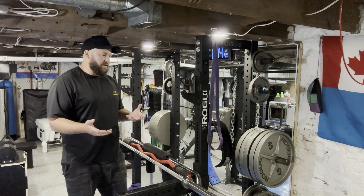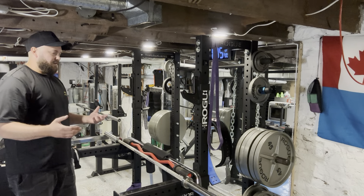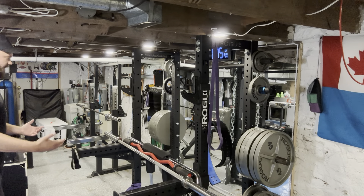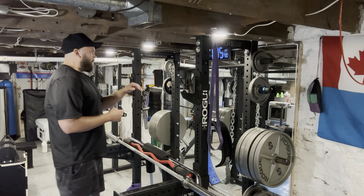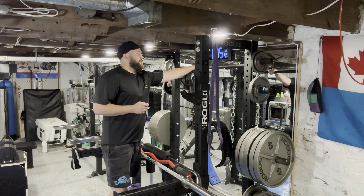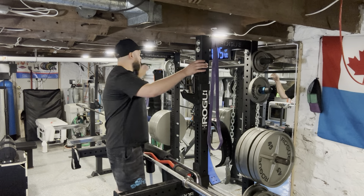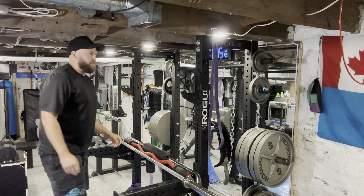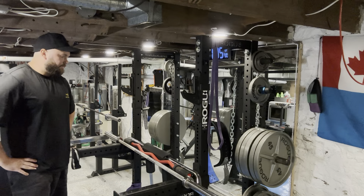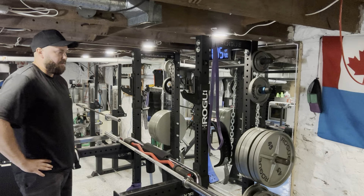If you're going to bench out of it, you can't really have plate storage either because the plates are just going to get in the way when you're benching — unless you want to bench at the very end of it, which is not really ideal. Adding the pull-up bar in the very back, if you do have the space to do pull-ups, it certainly makes it very sturdy. You can see with all the plates there's a little bit of sway, but it's not too bad.